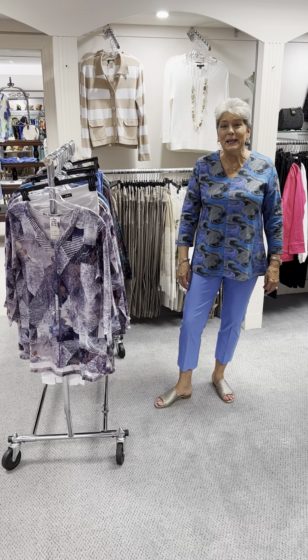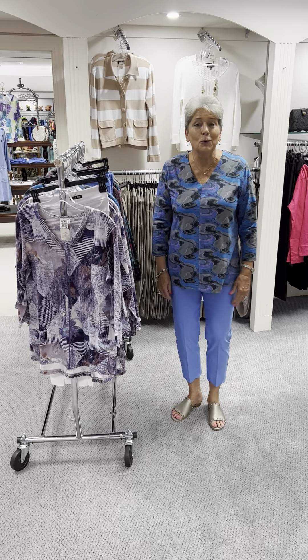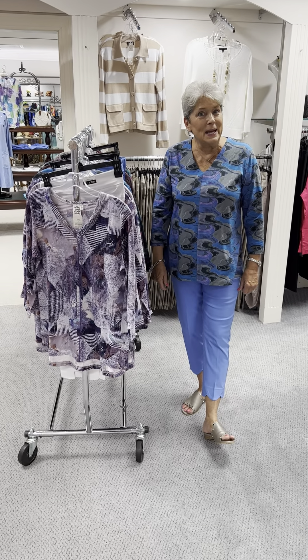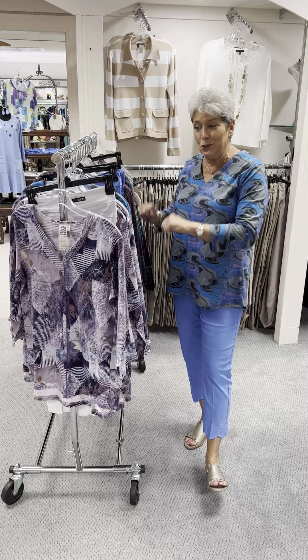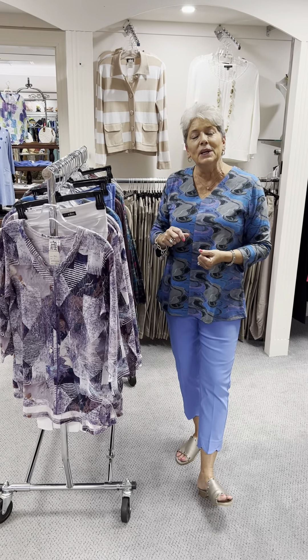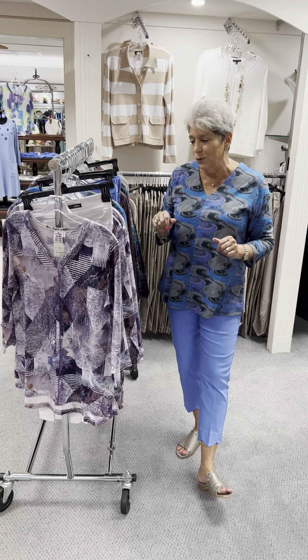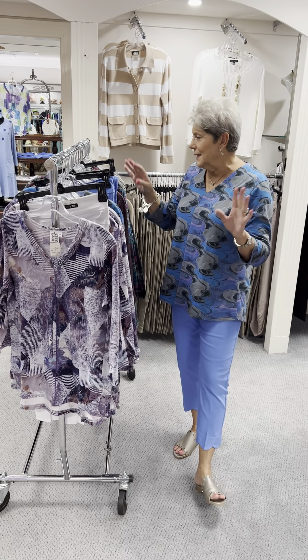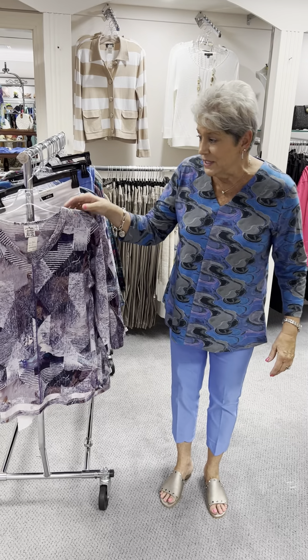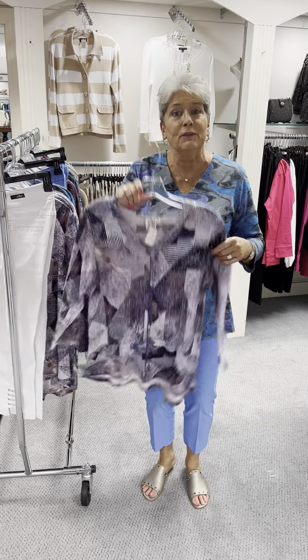Hi ladies, happy Sunday. I hope you all had a wonderful weekend. Today we promised you Parsley and Sage and we are here to show it to you. It's so beautiful — let me just show you so you can speak for yourself. The clothes speak for themselves for sure.